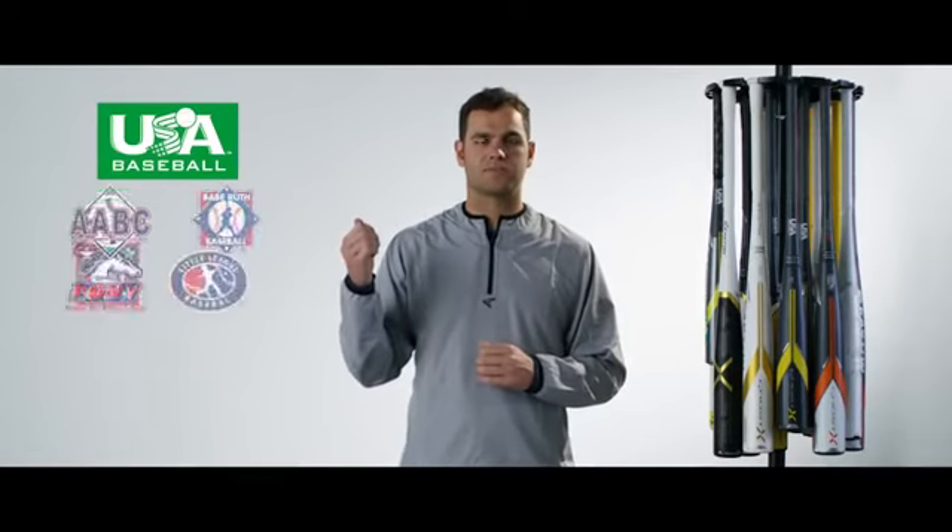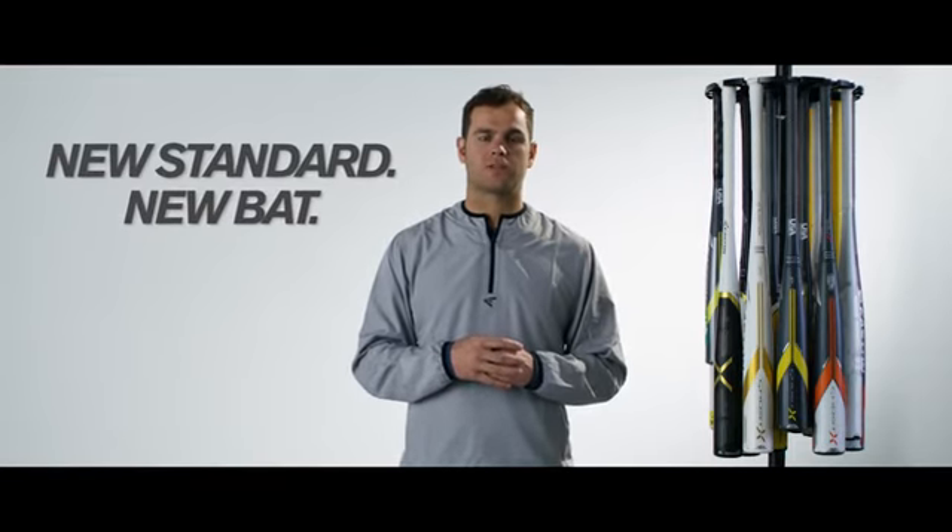If you play in one of these leagues, on January 1st, 2018, they'll be part of the new USA baseball standard. Meaning, after that date, you'll need to have a new bat with the new USA baseball standard.